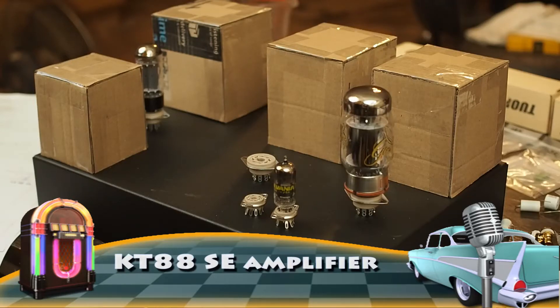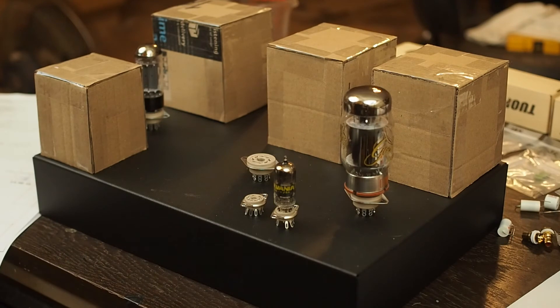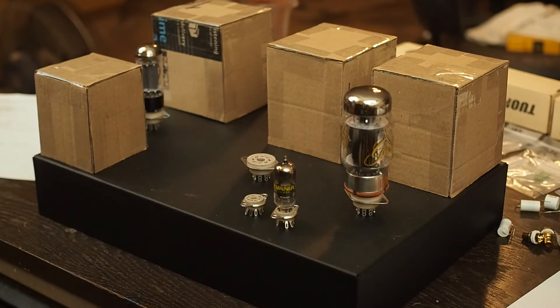This is the first of a multi-part series of a KT88 single-ended amplifier that I'm going to be building. This is very similar to the Blue Glow amplifier that uses a KT88, but instead of using a 6AQ8 or ECC85 single-driver tube, this uses a pair of triode-strapped 6EJ7 tubes.